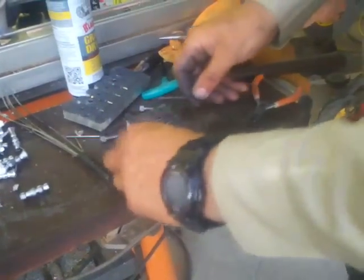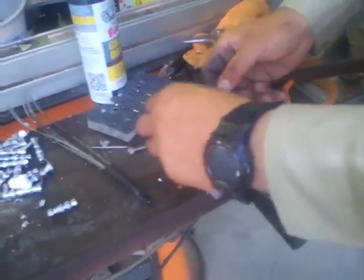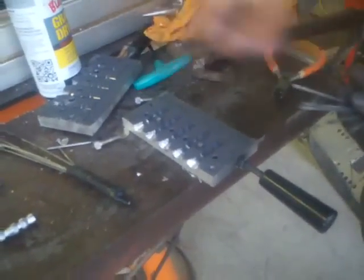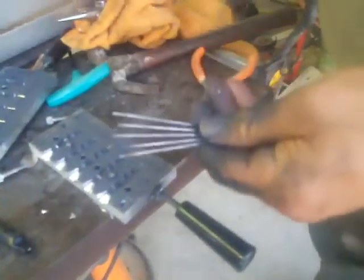This is a swim bait insert mold that makes a half ounce lead insert for line-through swim baits. I have tested it about three or four times now. I have not needed to respray the mold at all with release, but as you can see the pins are starting to get bare already.